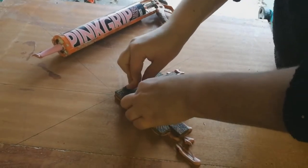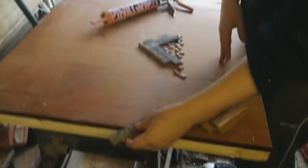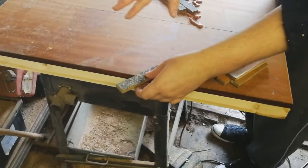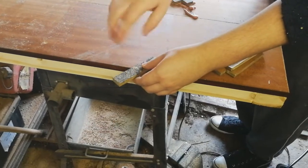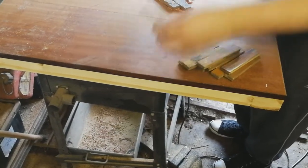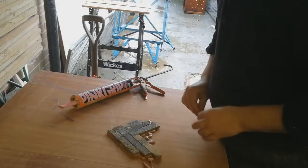Don't worry if that glue comes up to the top because that will sand off later. Then you just work your way out until the whole thing's covered, and when you get to the edges you'll end up with too much on them. Don't try and cut them now because we'll cut them later, but just make sure that the pieces around the edge are really secured well. I've done this quite a few times and the effects look fantastic.